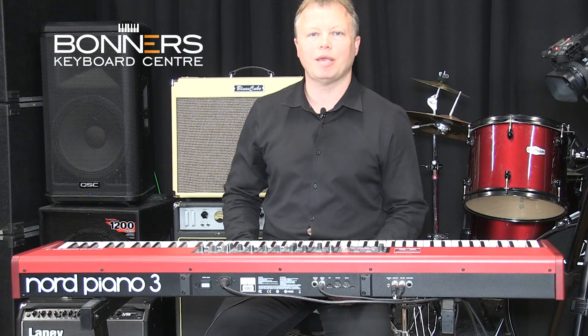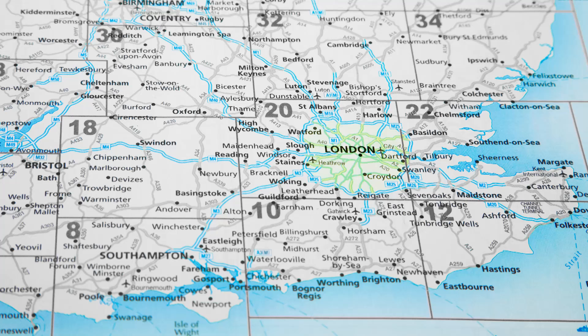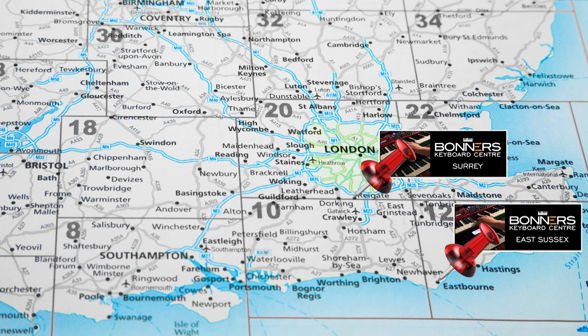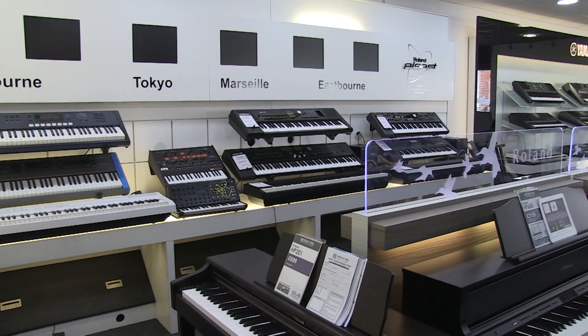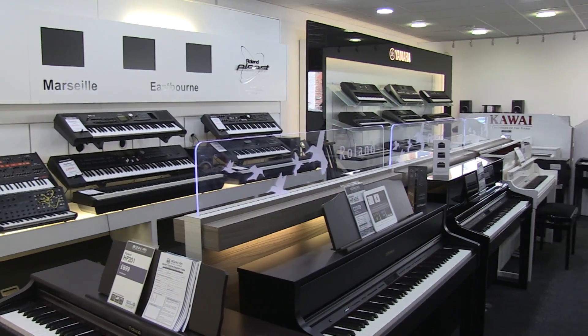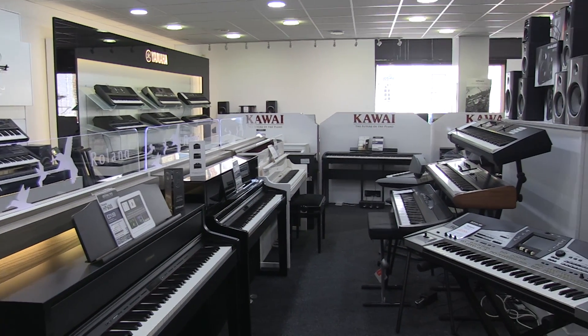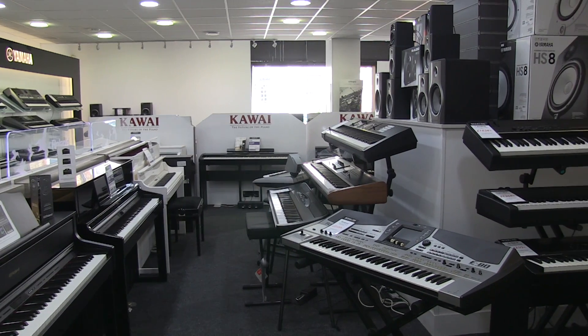Hello, I'm Tony from Bonners Music. We've got two very large keyboard and piano centres. One is in Eastbourne on the south coast of Sussex, and the other one is in Reigate, Surrey, just off junction 8 of the M25 motorway. Both stores have got on-site parking and they're very easy to get to, so well worth a visit if you're looking at making a serious investment in a keyboard.